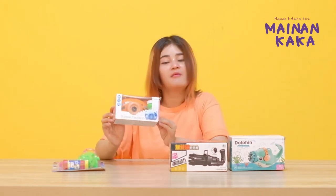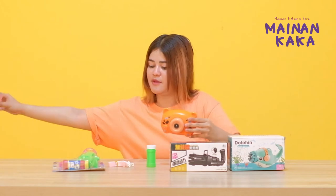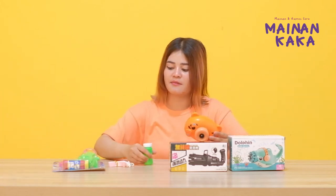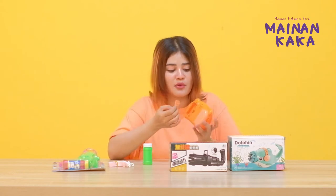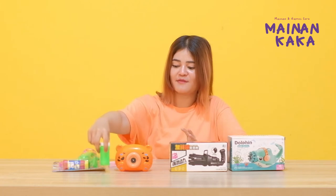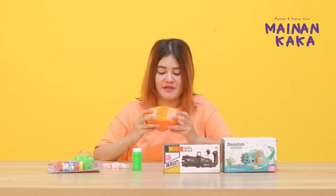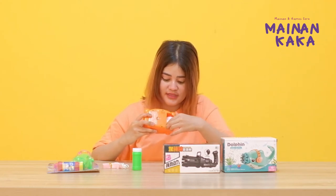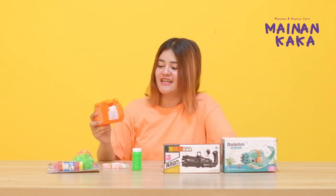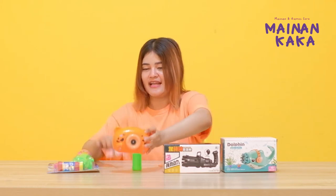First, the bubblegum camera. The bubblegum camera is one of the games that is very modern. We can use a battery. If you put in the battery, it will be released with the bubblegum — it will be automatic, like a camera. Okay.